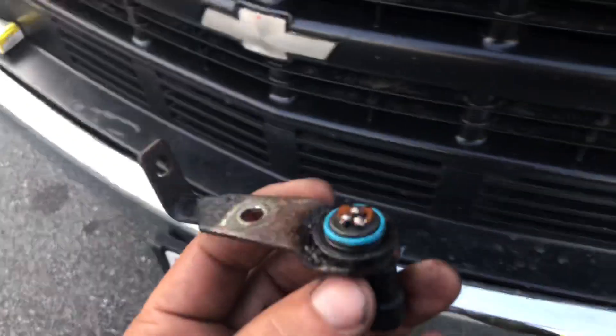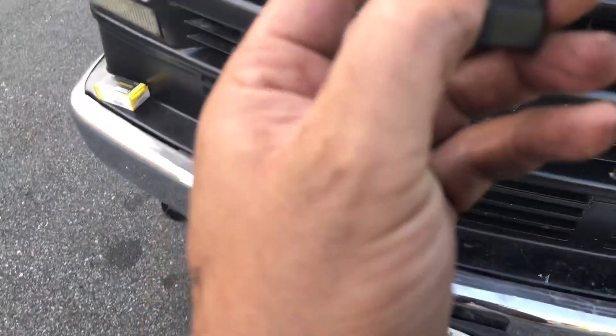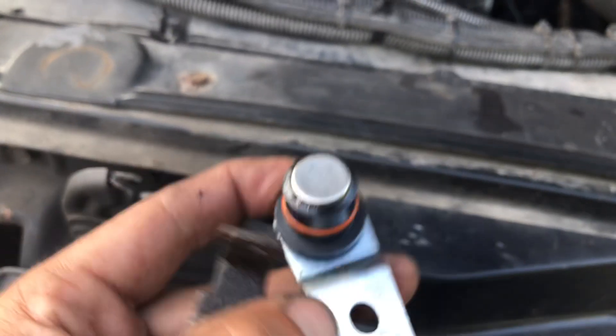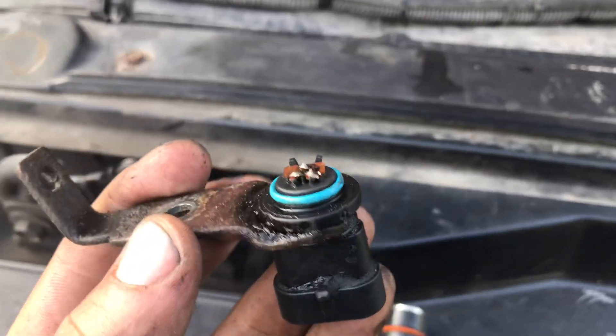So today I have a little dilemma here - I'm trying to change my crank sensor, and as you know it's broken. This is how the new one looks right here, and this one broke.